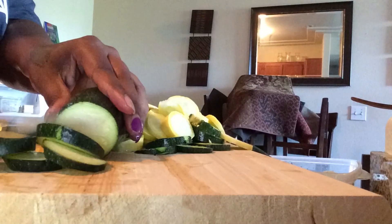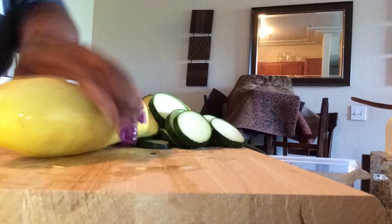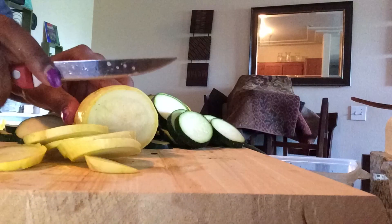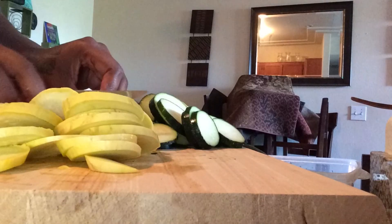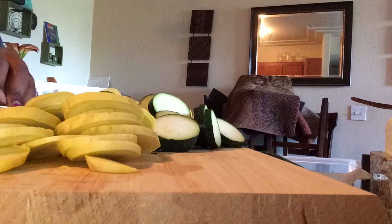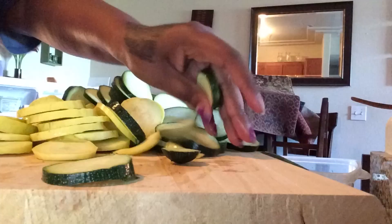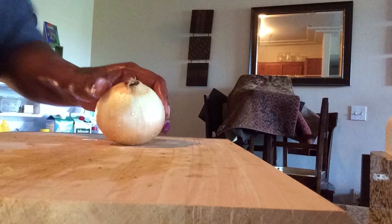I take some zucchini and squash and I just cut them up in circles. I probably do three of each one — I could have done a little bit more, like one more, but it's okay for this. Do about three of each and just cut them up — be careful cutting, guys.